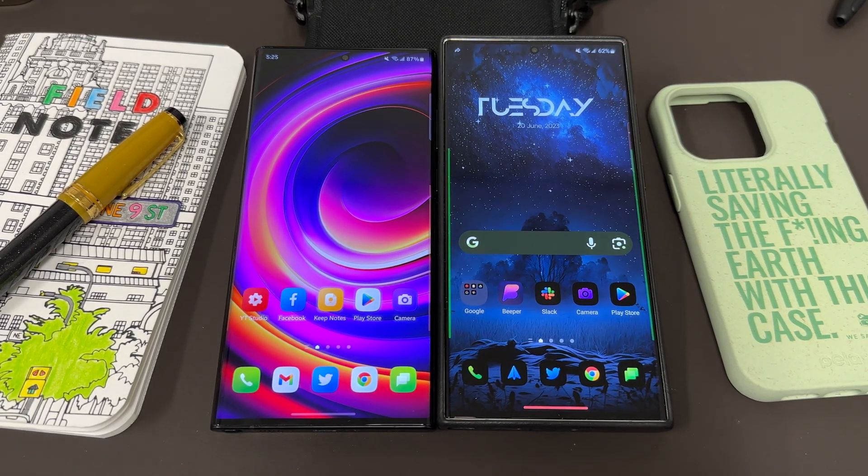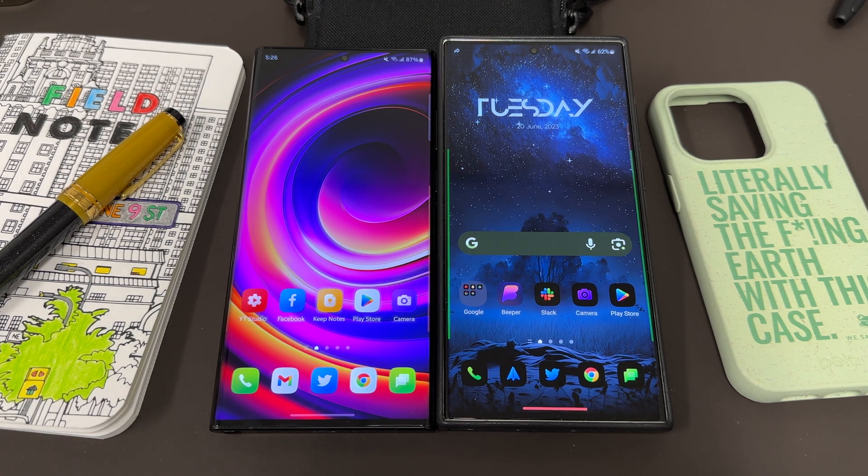What's up YouTube, Jeff back again. Today another very exciting Samsung video for you guys, and today is a quick video to talk about the latest Samsung app to gain wider availability.